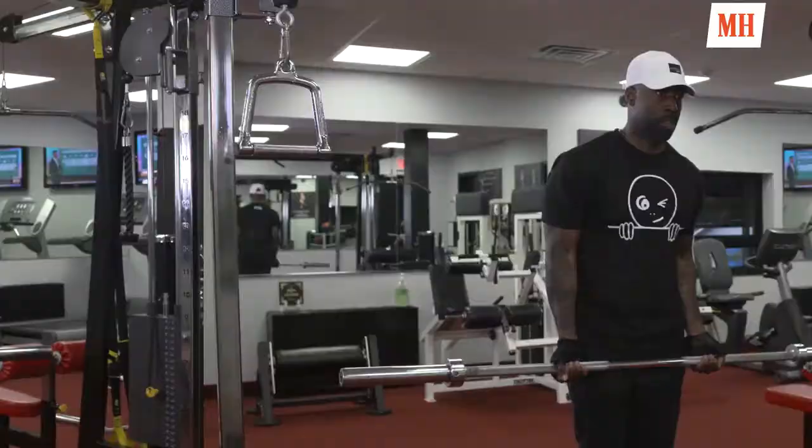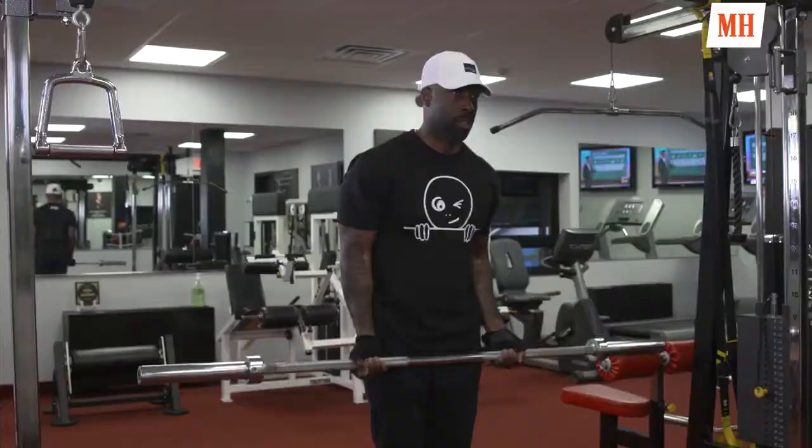On my arm day, I like to take the bar and do two sets of 20 reps to warm my arms up.